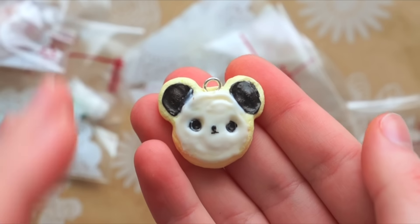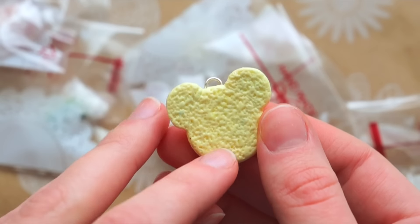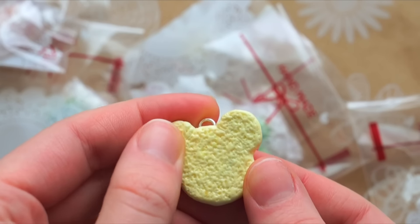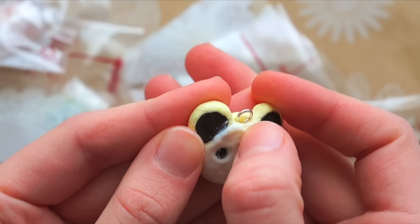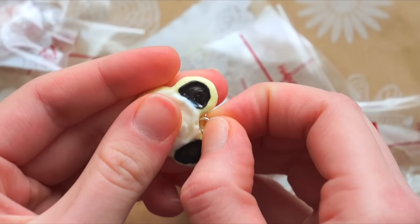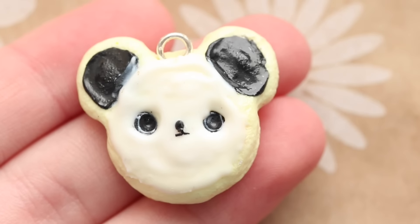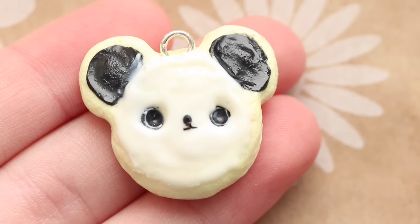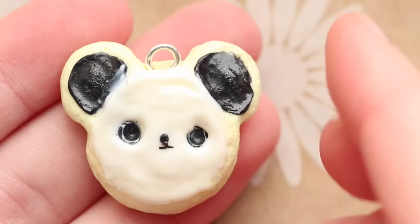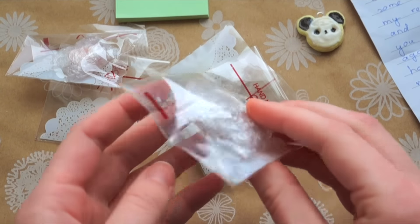Wow, this is so adorable — it's a little panda cookie! I love the texturing on the back; I don't know if you use a really thick sandpaper or what, but it's a really cool texture. There's a slight piece of dust right here, but the eye pin or eye screw is very secure — it's very stuck in there. Overall it's glazed nicely, it's a really cute charm, so I don't have any suggestions for this one. I'll move on to the next package.